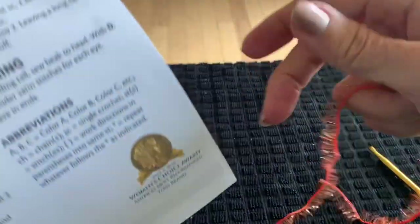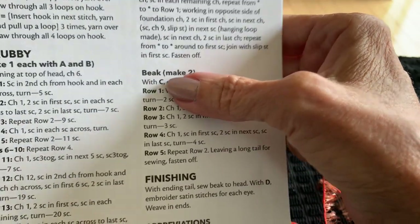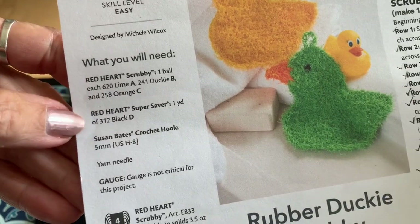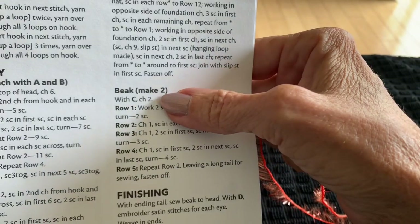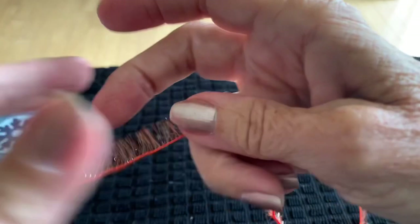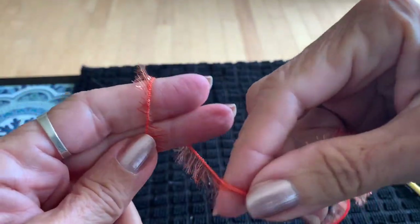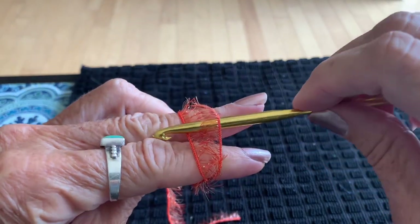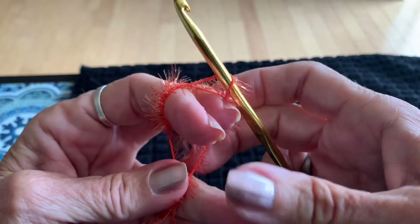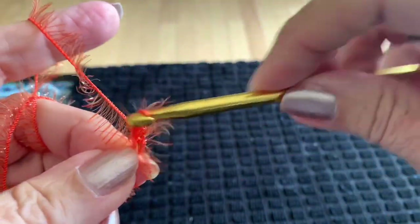Now we work on the beak — made separately and then sewn onto the duck. Using color C, which is orange — or whatever color you'd like. Make a slip knot: wrap around two fingers, cross over, go under the first loop with your hook, grab the yarn in the back and pull it up, grab the tail, take fingers out and tighten up. Chain two.